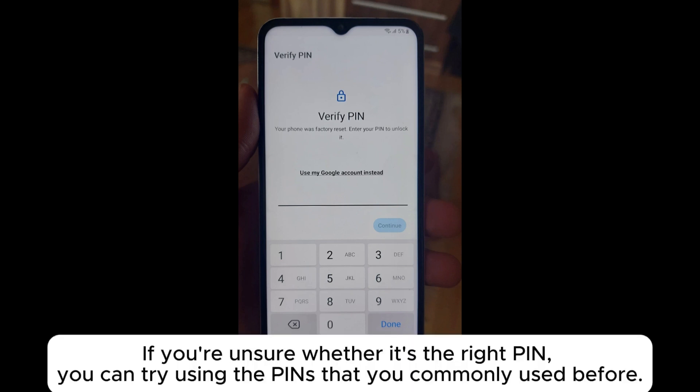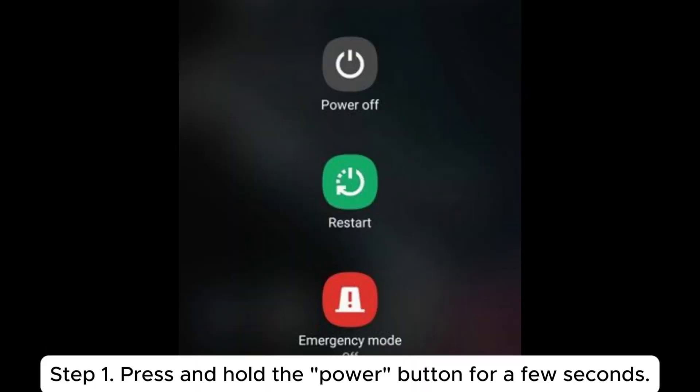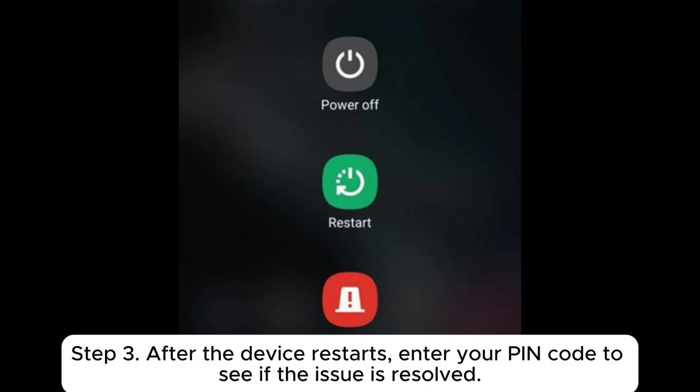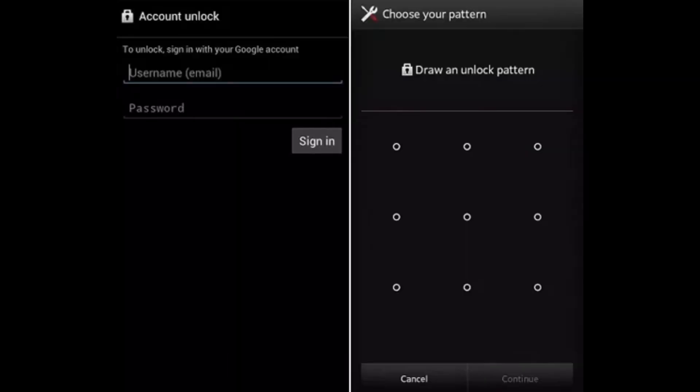If you're unsure whether it's the right PIN, try using the PINs that you commonly use. Fix 2: Restart your phone. Step 1: Press and hold the power button for a few seconds. Step 2: Select the restart option from the pop-up menu. Step 3: After the device restarts, enter your PIN code to see if the issue is resolved.